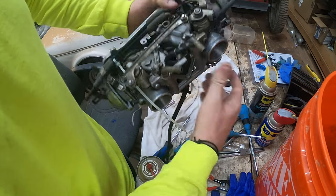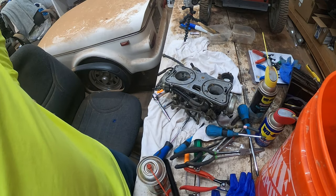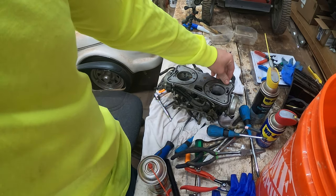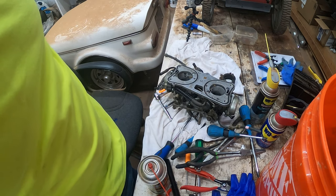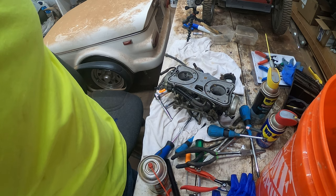This is Octane Restorations. Thanks for watching this tutorial on how to rebuild the carburetor on a 1988 through 2000 GL1500. Check the channel for more GL1500-related content and other motorcycle tutorials. Thanks for watching — you have a good rest of your day.